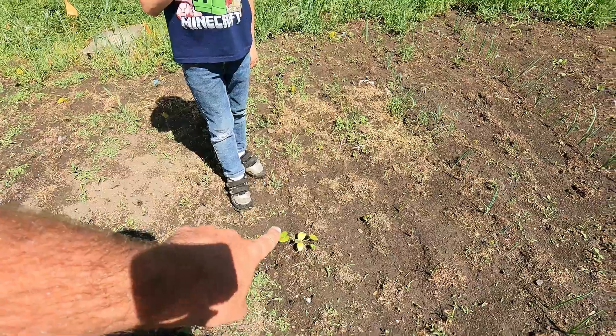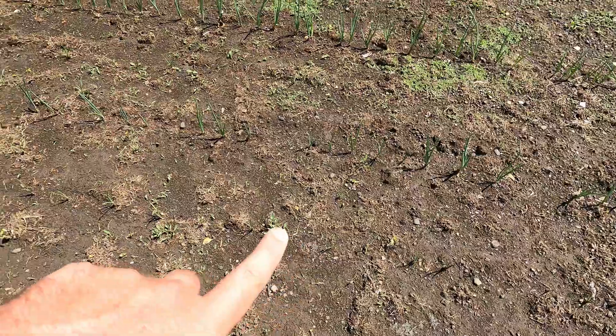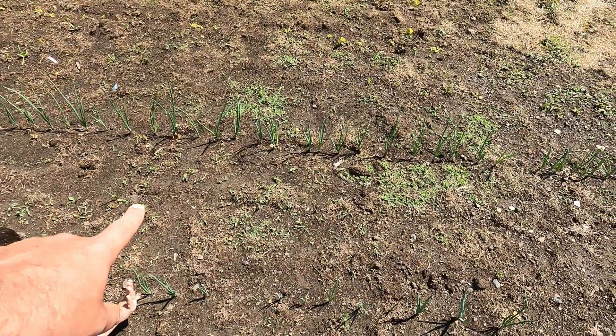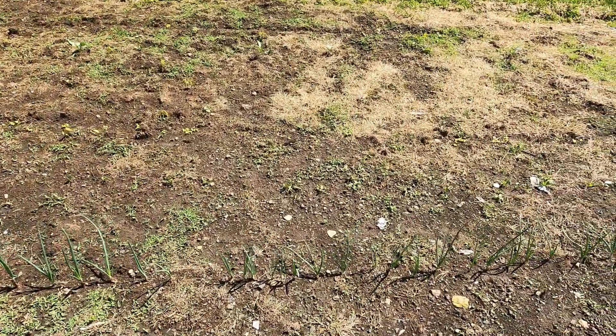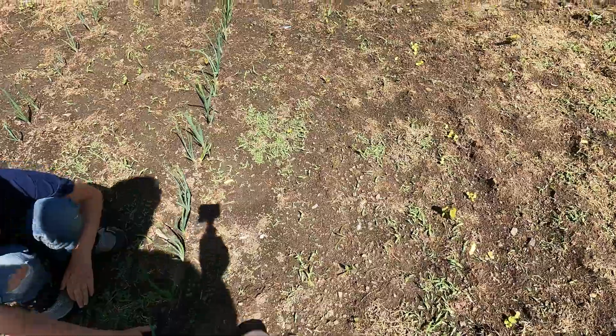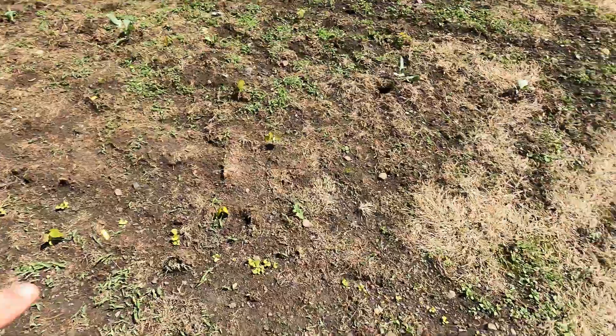Over here we've got our zucchinis, and then the onions are doing pretty good. We've got three rows of onions — these are yellow Spanish, then these are candy onions, and then we have some Stuttgart starts. Our spinach is coming along; we've got some baby spinach that's probably to the point where you could eat some, but we're going to let it grow a little bit. And then we've got some leaf lettuce coming in right here, looking pretty strong.